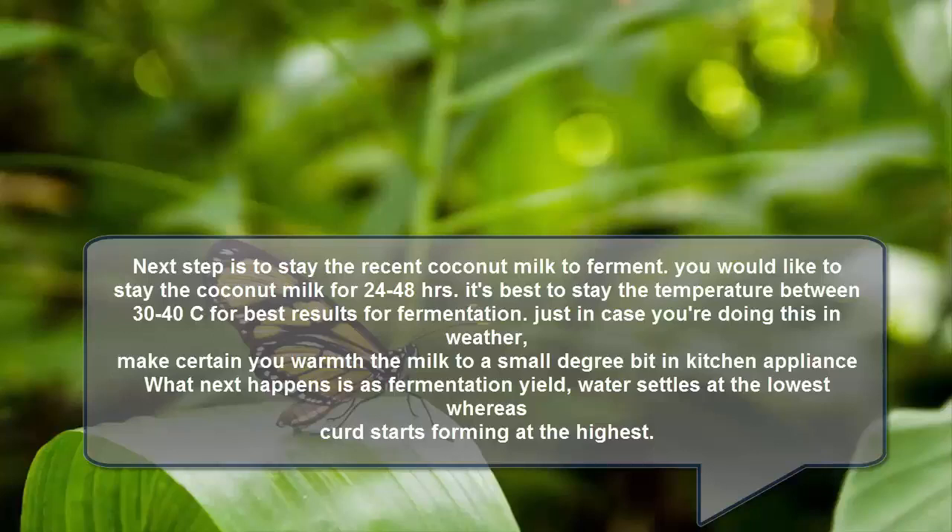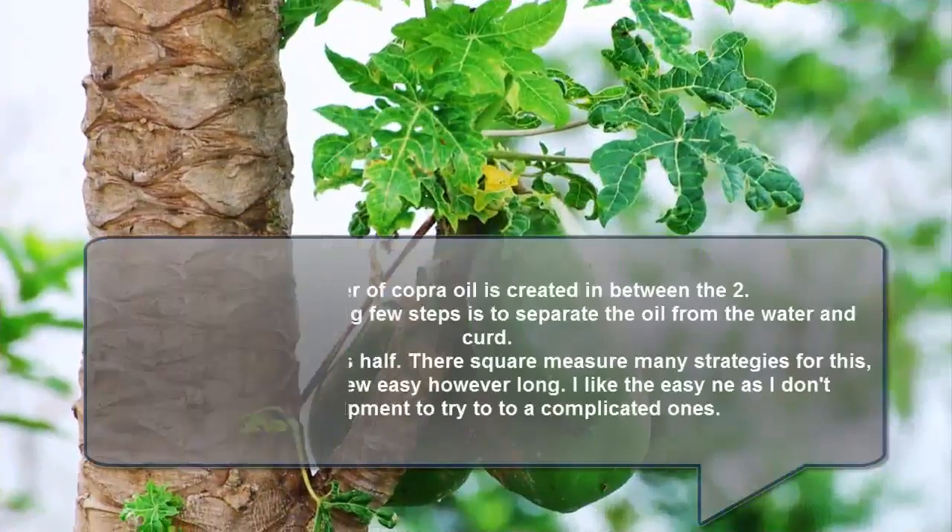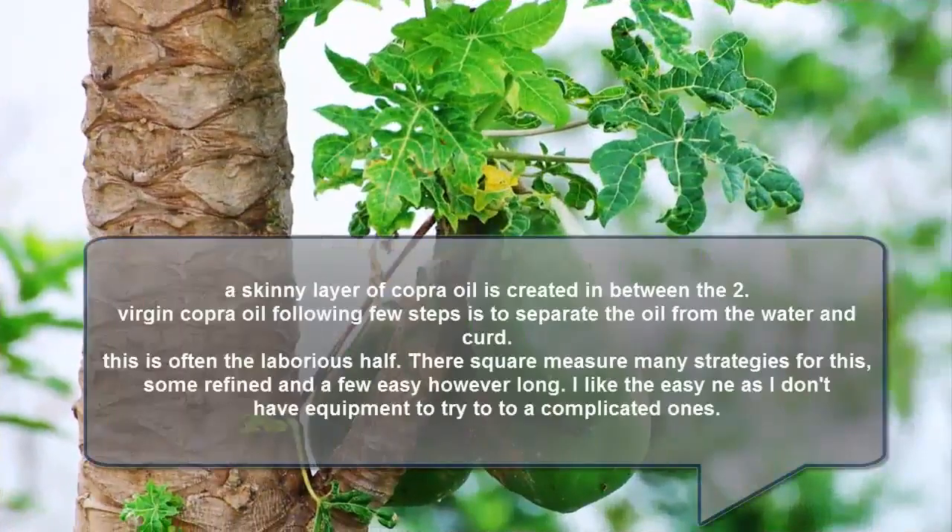What happens next is that as fermentation yields, water settles at the bottom while curd starts forming at the top. A thin layer of coconut oil is created in between the two. The following steps involve separating the oil from the water and curd.